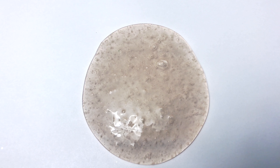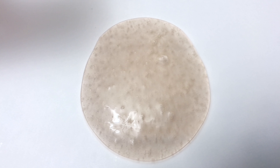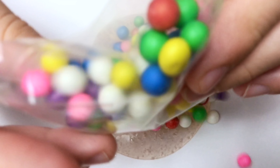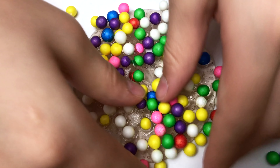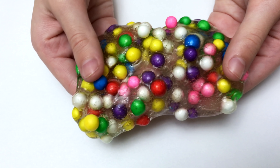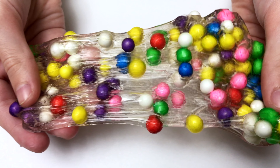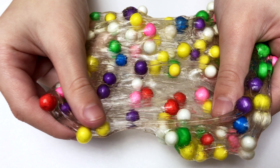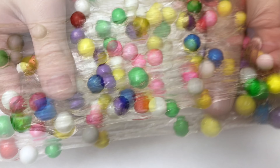Now I'm going to be making bubblegum slime. I will be using rainbow foam beads. Let's mix it. That looks so pretty — it looks like there's no slime, it's just so clear that all you can see is the bubblegum. It's pretty stretchy. Look at all those different colors.